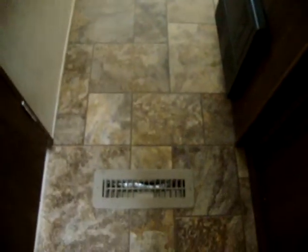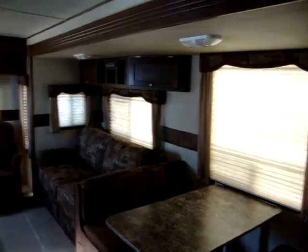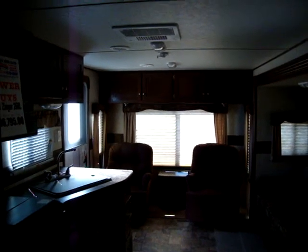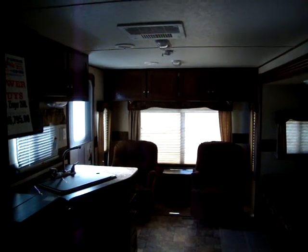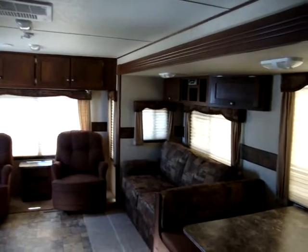There's an electric converter down here with breakers and fuses. We have ducted floor heat and ducted air conditioning. Again, this has been another video by Couch's Campers. You can visit us at www.couchscampers.com.